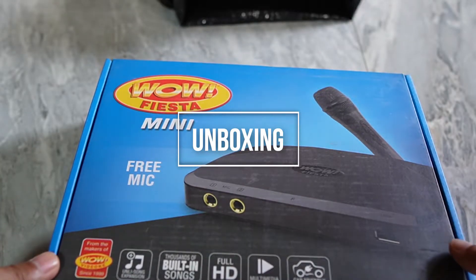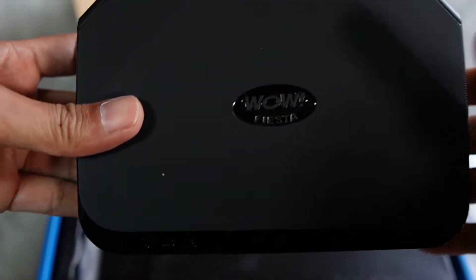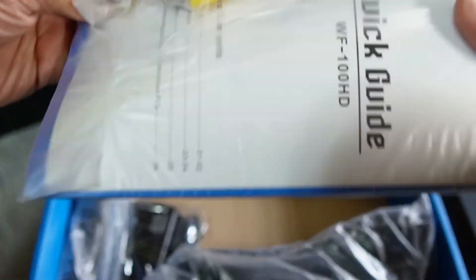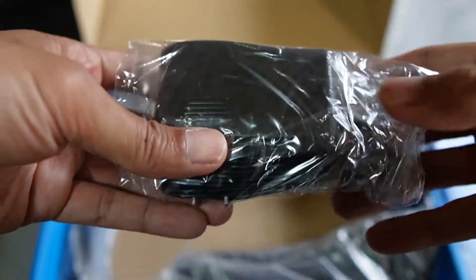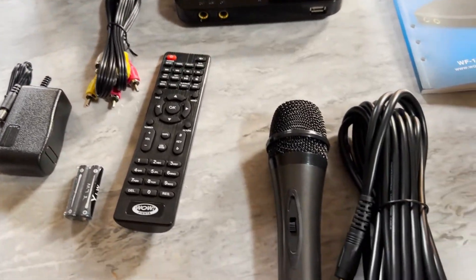First, let's do an unboxing. In the box, you'll get the following: one remote, the karaoke player, an audio-video RCA cable, the songbook, the power adapter, one wired microphone, a pair of batteries. There's no HDMI cable included.